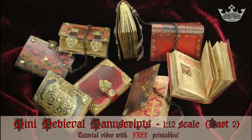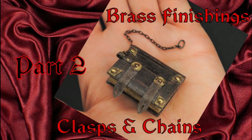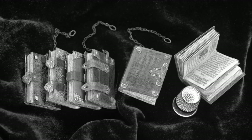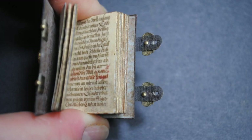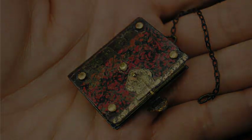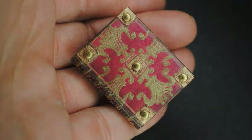Hi and welcome to Lady Miniac's Whimsical Wonderland. In part one we created 18 medieval mini books using the downloadable free printables. Today we'll be decorating these charming little books and turning them into wonderful medieval manuscripts with tiny clasps and chains, making them look like they were created centuries ago. In part three we'll embellish them further using gold foil, heat embossing and tiny gems. So let's start today's tutorial.